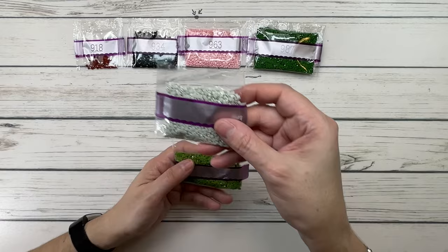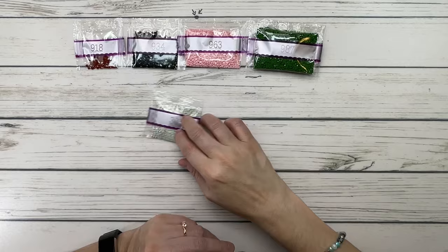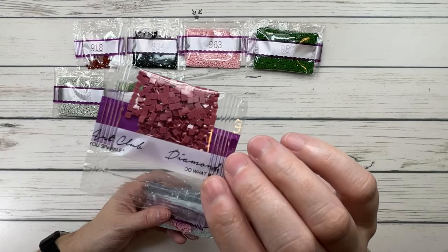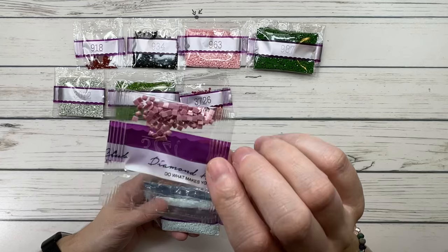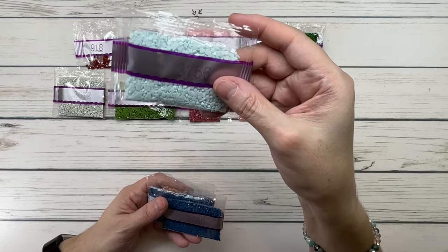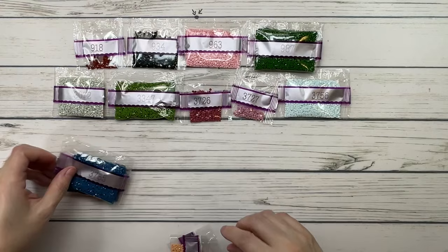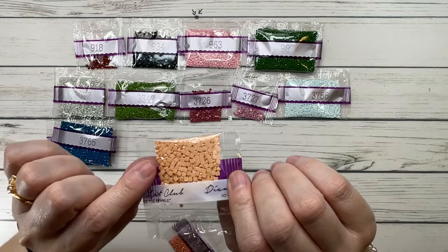Almost finished! 3072 is beaver gray very light. 3347 is yellow green medium. 3726 is antique mauve dark. 3727 is antique mauve light. 3756 is a very light blue, very pretty. 3765 — two bags — is peacock blue very dark.